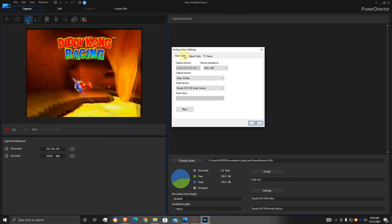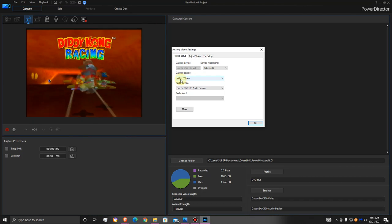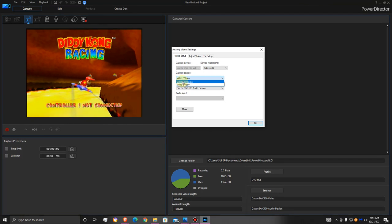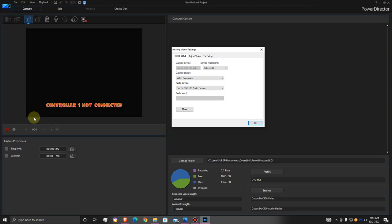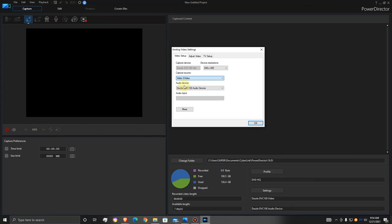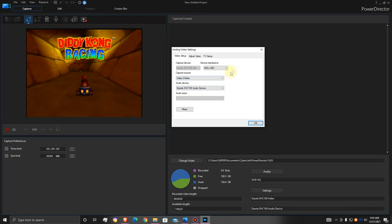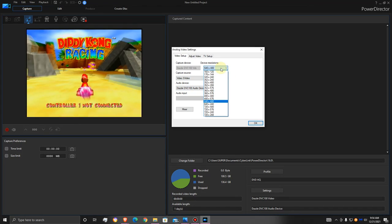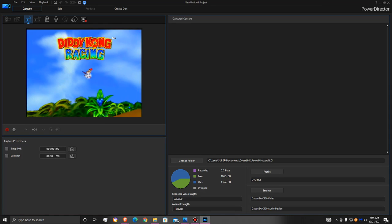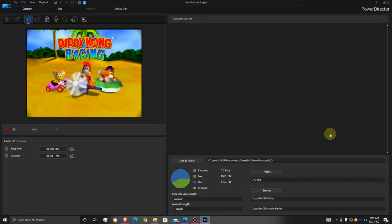This is kind of what I would leave the sharpness at — not too sharp but not too blurry either. When setting this up, make sure you have the capture source correct. I have it set to S-Video so I can get the better picture. If you were using composite instead, it doesn't look as good compared to S-Video — S-Video sharpens up the picture quite a bit more. For device resolution, I usually just kept it at 640 by 480. That was the typical setup I would use when recording, like for Pac-Man 2.